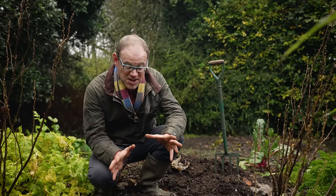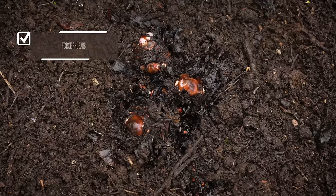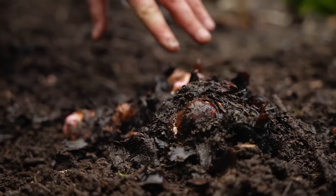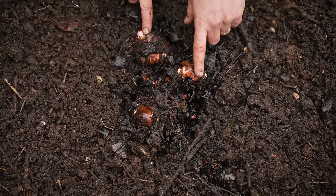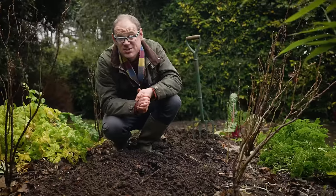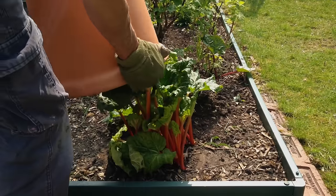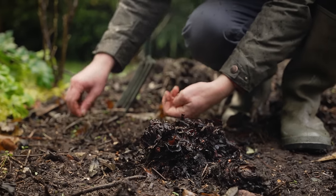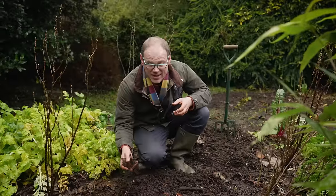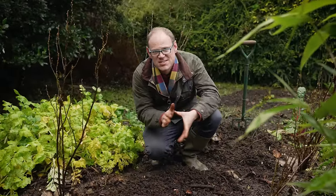Let's jump straight in by coaxing along an extra early harvest of this wonderfully warming winner — rhubarb. You can see a few of the pleasingly plump buds down here and we can encourage these into early growth by covering them over to exclude light in a process called forcing. I've cleared away all the old leaves and there's a lovely blanket of well-rotted garden compost which should help feed the plant as it stirs into life.